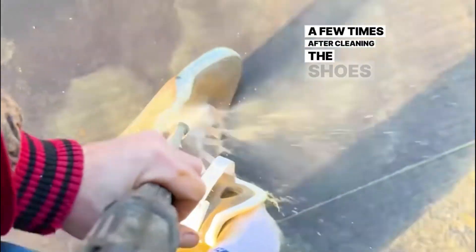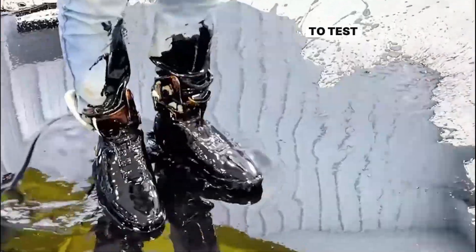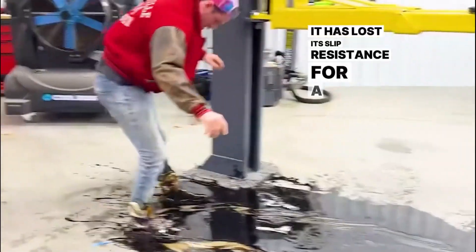After cleaning the shoes a few times, they were dyed to create a new color. Then lubricating oil was poured on them to test the shoes' performance. As you can see, they have lost their slip resistance.